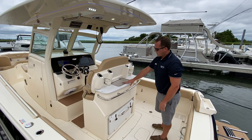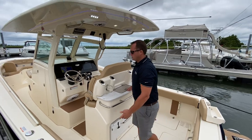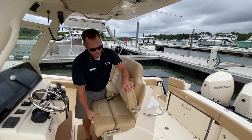Your helm station gives you a live well, Corian countertop, and a pull-out Yeti cooler. As we make our way up to the helm, your helm seats have two fold-out bolsters and flip down armrests.